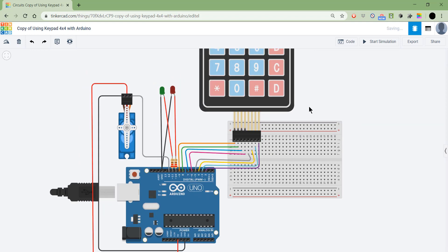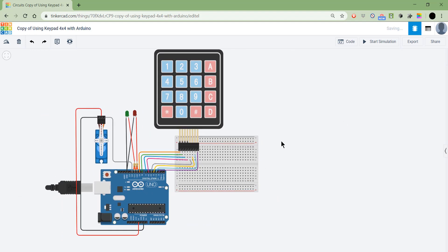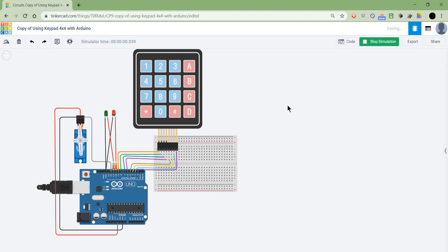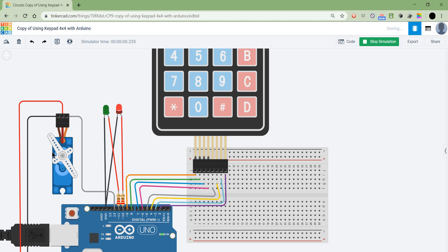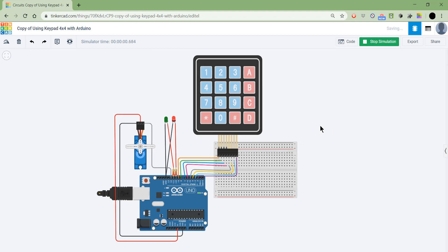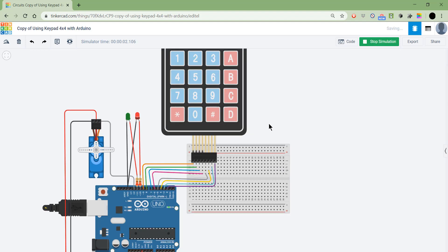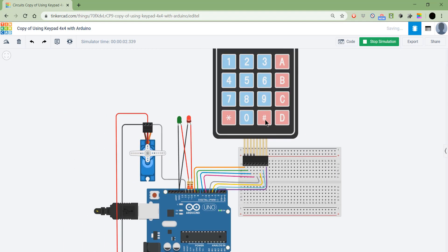Now let's get to the code. If we start the simulation, we can see that the LED is red and the door is locked. We need to enter the password for the door to open. For simplicity, I made the password just one character: 'D'. If I click anything else, nothing happens. If I click D, it turns green and the door opens.